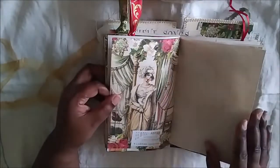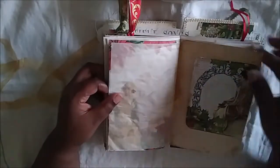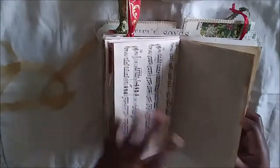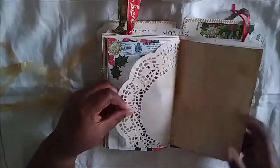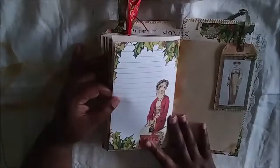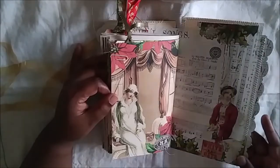Making the stencil coffee-dyed paper takes a lot of time, so I'm not sure if I'll add it to the shop — we'll see. There's another stencil, some more tracing paper, the other side of the music sheet, and graph paper. There's a lot of journaling space throughout. There are more tags scattered throughout the journal.